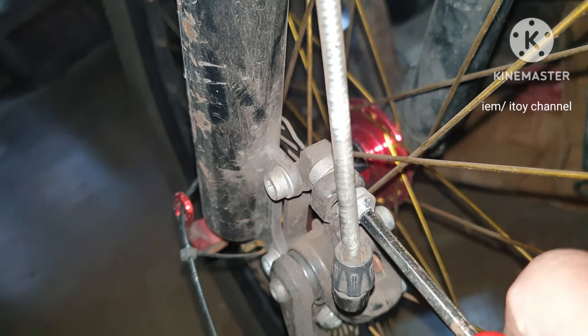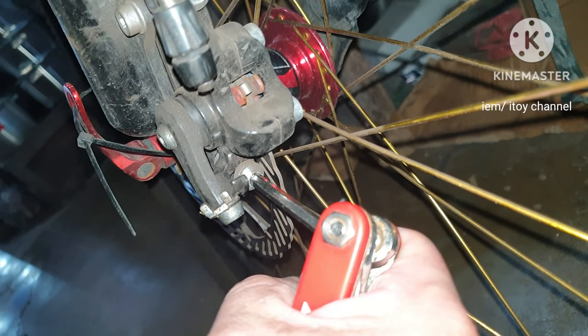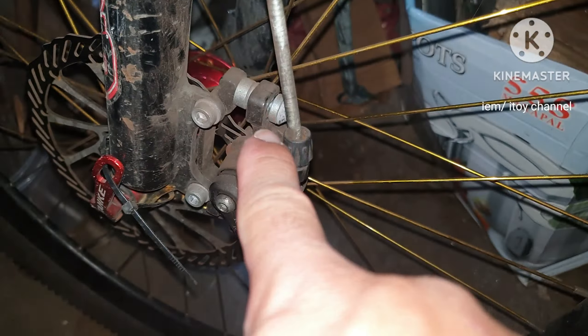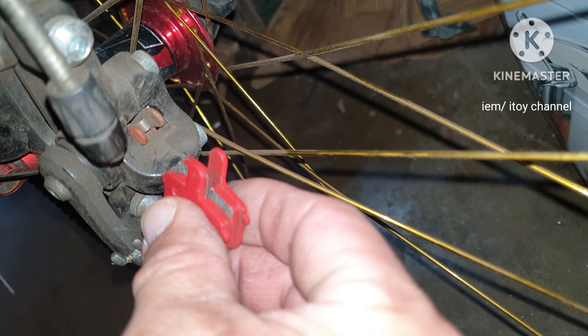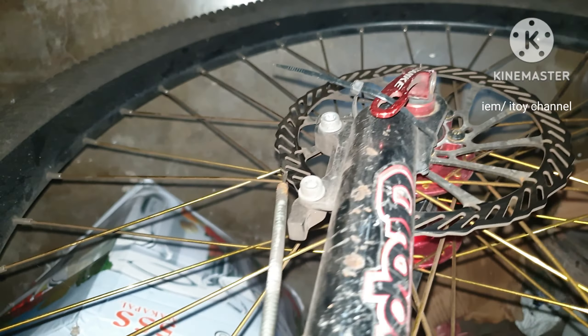Here I am now removing the brake caliper to have access to the brake pads. Remove the two bolts then pull. This is the brake pad we need to replace, while this is the new brake pad. Here now is the brake caliper I just removed from the bike.